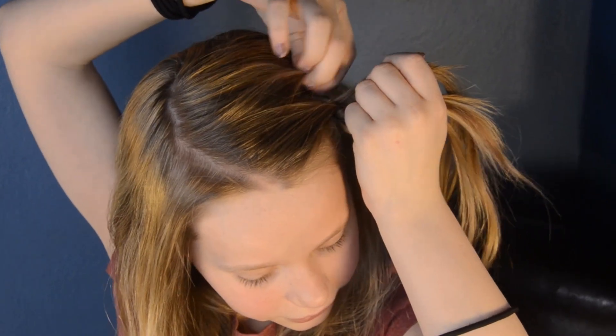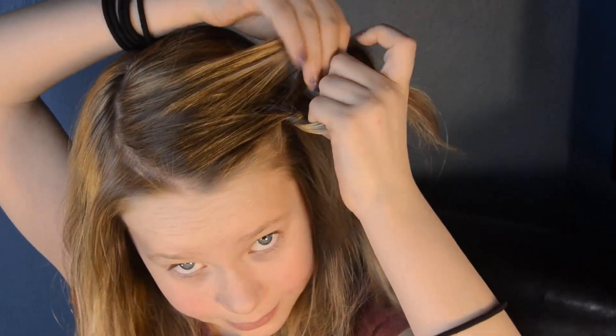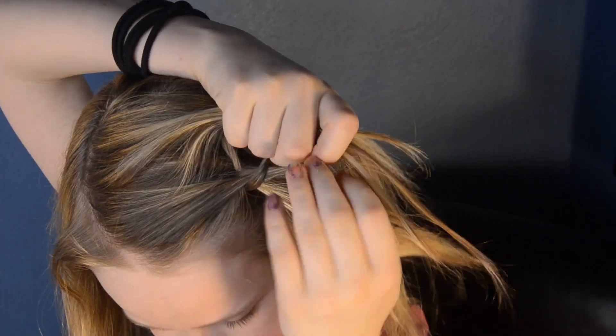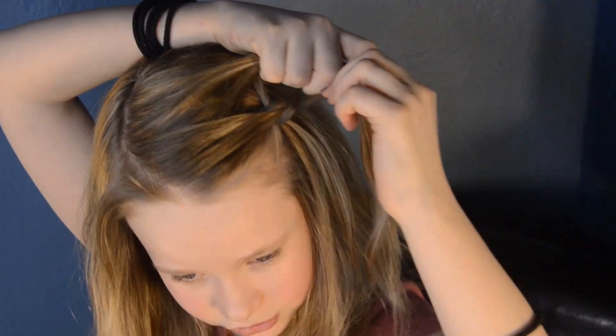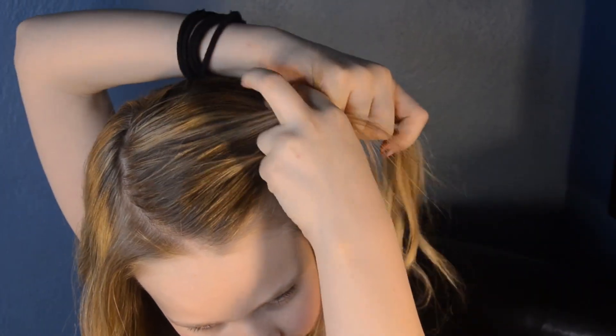Okay, so now again you're going to do that first step, and then on to the second step — this part's different. With this bottom piece, you're going to divide it into half. Now this part's really easy. Take the bottom piece right here — see this? Drop. Just let it drop. Now this is your bottom piece. Now cross over, cross over.